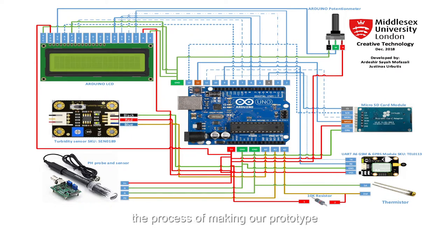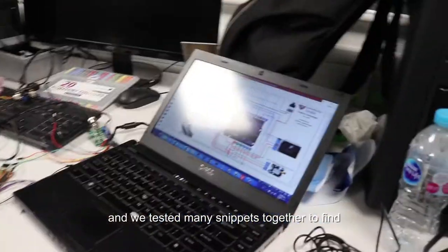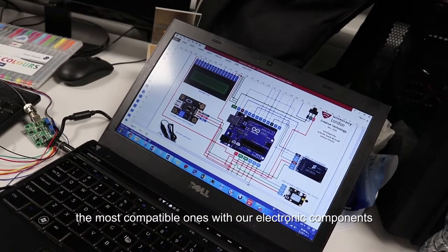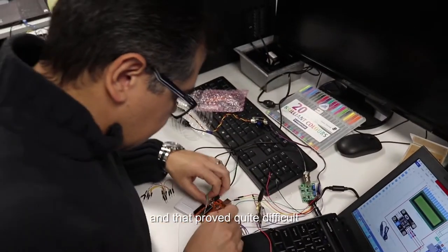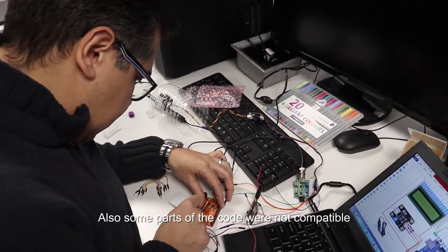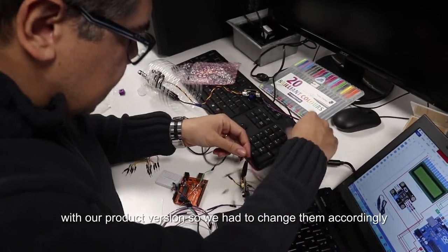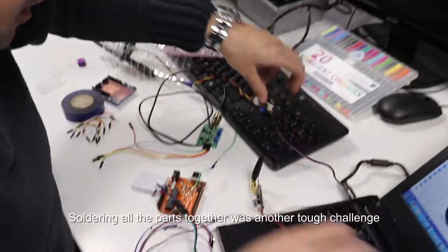We experienced some challenges in the process of making our prototype. Combining different bits of code was time consuming and we tested many snippets together to find the most compatible ones with our electronic components. As we had various components, we had to change the defaults in our Arduino code, which proved quite difficult. Also, some parts of the code were not compatible with our product version, so we had to change them accordingly. Soldering all the parts together was another tough challenge.